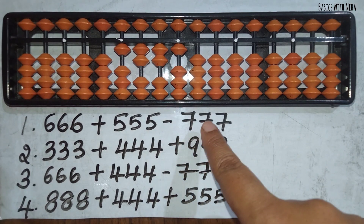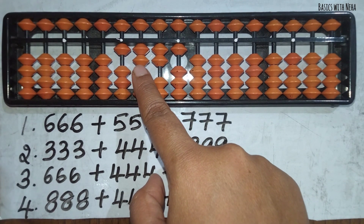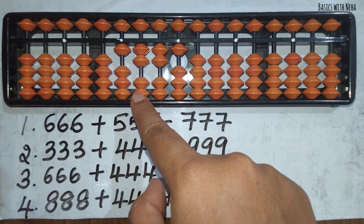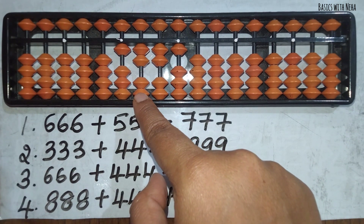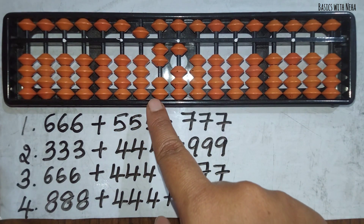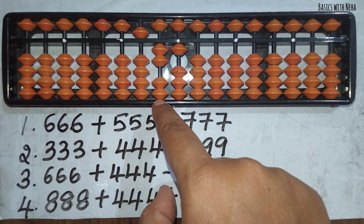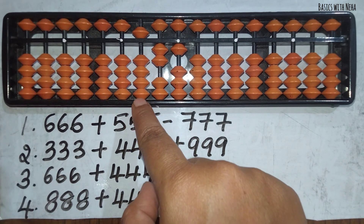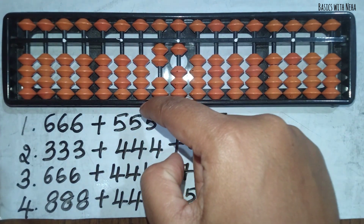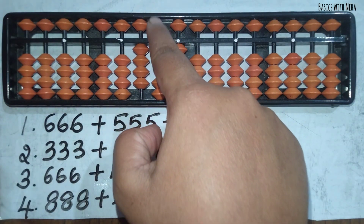Now I need to minus 777. To minus 7, the beads are not available, so I am going to use the big friend formula, which is minus 10 plus 3. Plus 3 is not directly available, so I will use the combination formula: minus 10 plus 5 minus 2. Again here I have to use the combination formula — minus 10 plus 5 minus 2 — but to minus 10 I have to use the small friends formula because the beads are available: minus 5 plus 4, which makes minus 10, then plus 5 minus 2.